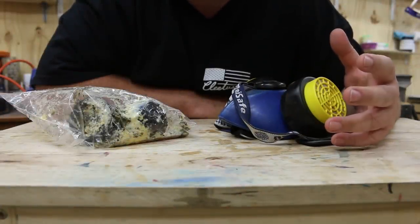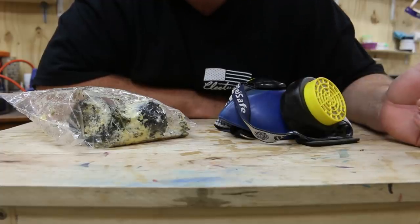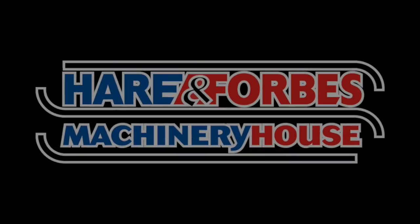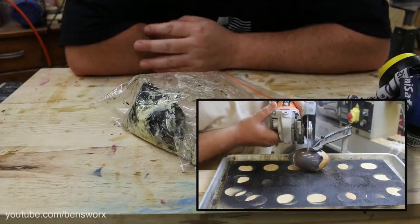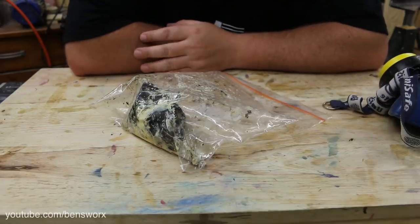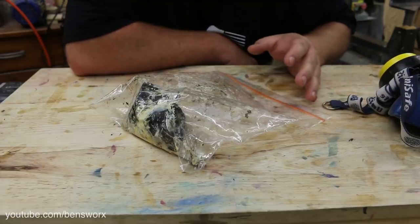You guys have been begging me to do this, so I went and got it out of the bin and today we're going to recast it. We're going to recast the 12-month-old egg that I just cut open. These Ziploc bags are amazing — I can't smell anything.